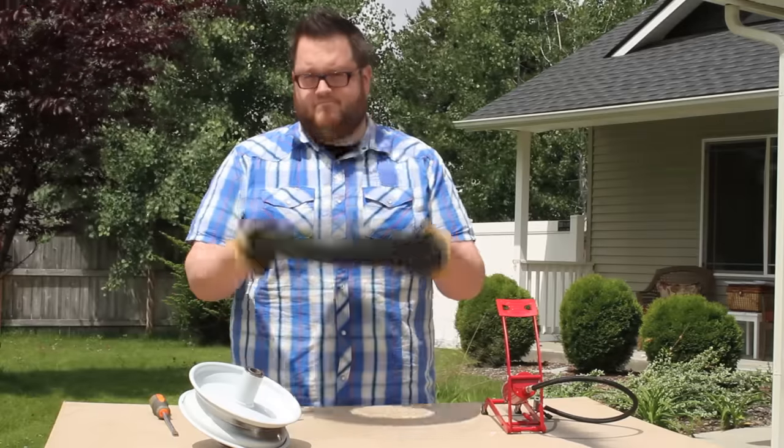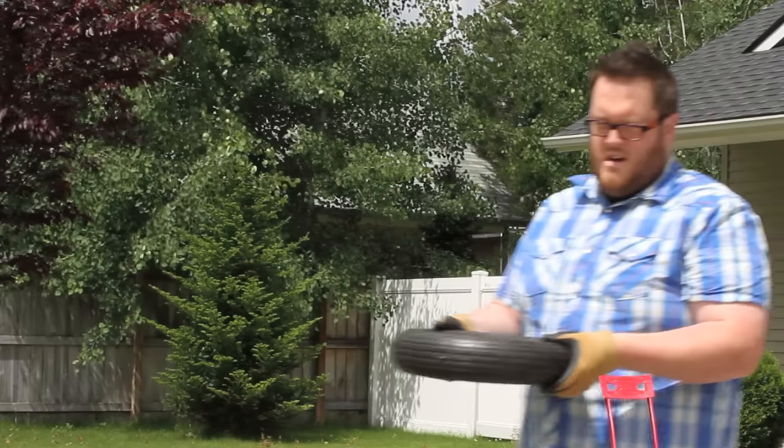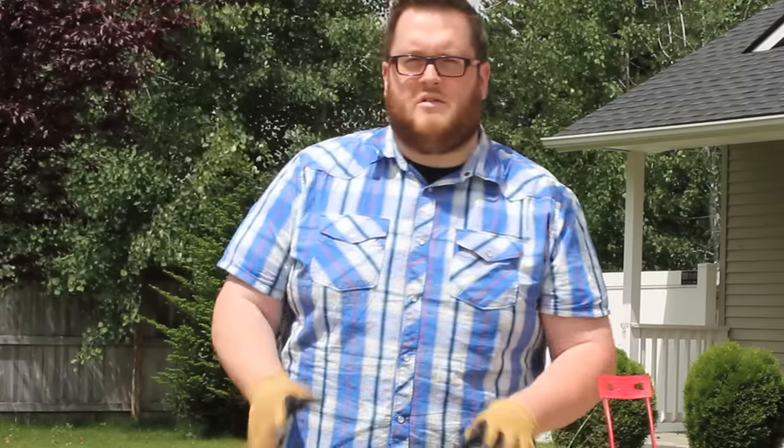Now that that's off, get rid of your old tire and go get a new tire. So now we've got a new tire.